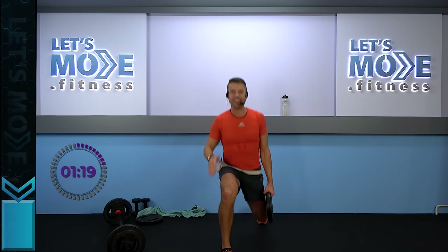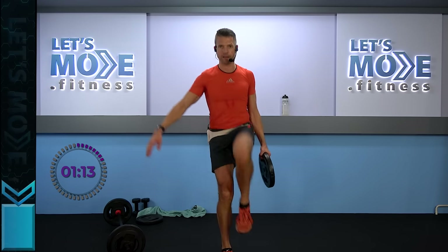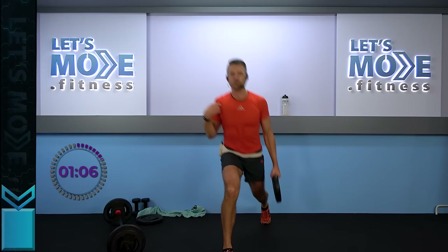Don't worry — we're going to add a knee, but first triple down then a knee. Seriously: one, two, three, then a knee. One, two, three, and a knee. Keep it going — open up your chest, drag your shoulders down and back.